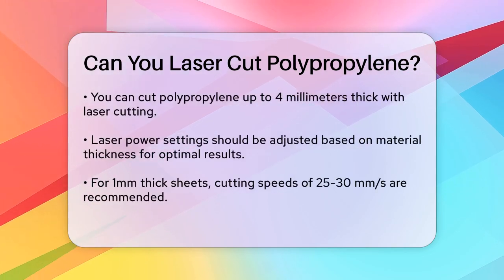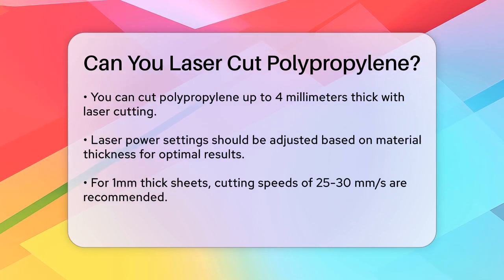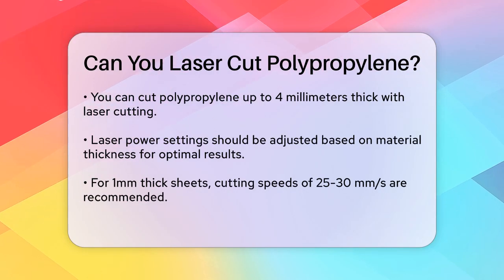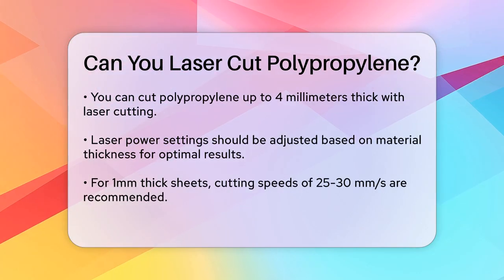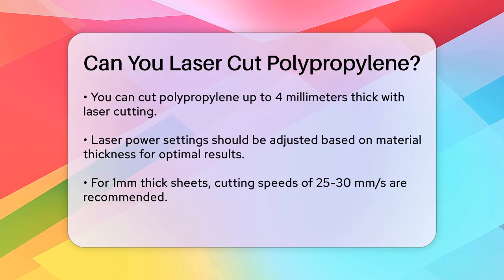In terms of thickness, you can laser cut polypropylene up to 4 millimeters thick. The quality of the cut depends on the settings you use. For example, the laser power should be adjusted based on the thickness of the material. For thinner sheets, you might use a lower power setting, while thicker sheets require higher energy levels.